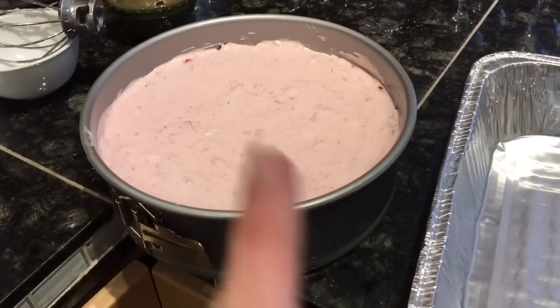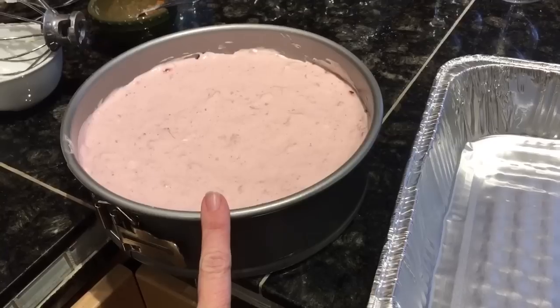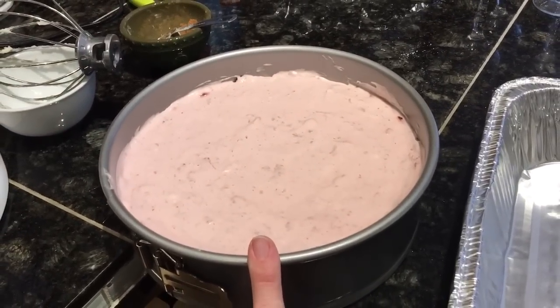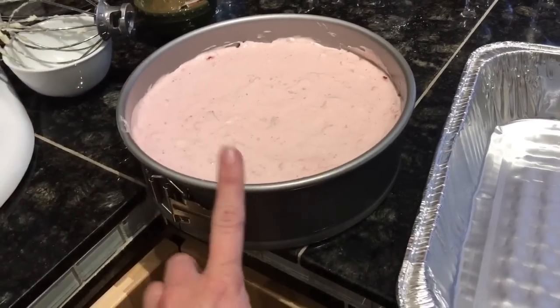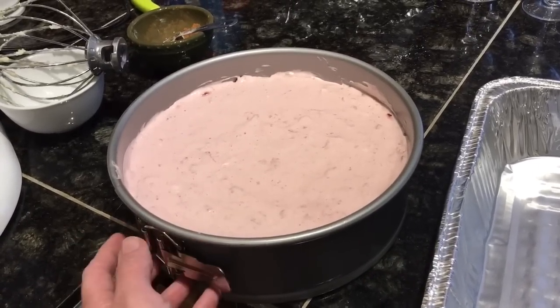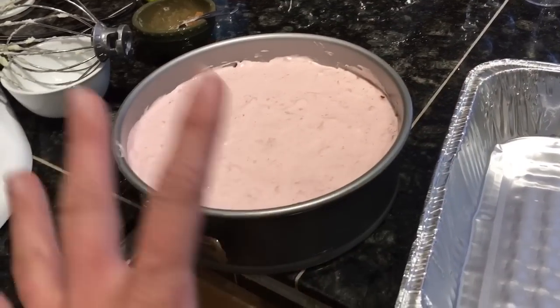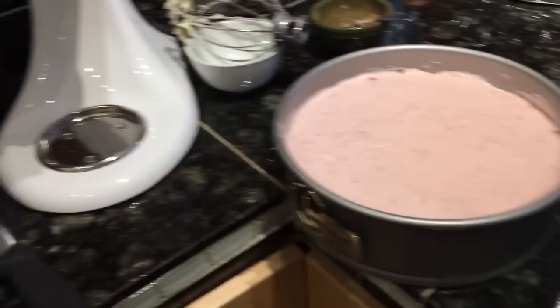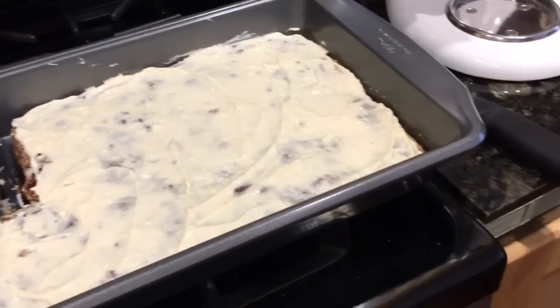And then I made the no-bake chocolate covered strawberry cheesecake. I don't know if that's the exact order of those words, but it's really a gorgeous dessert by the time I top it with the chocolate — it's lined with strawberries. And then I have my Cinnamini cake.